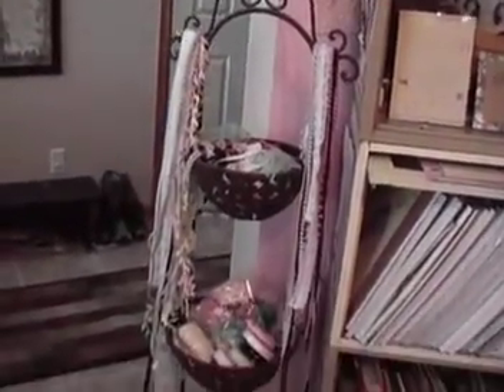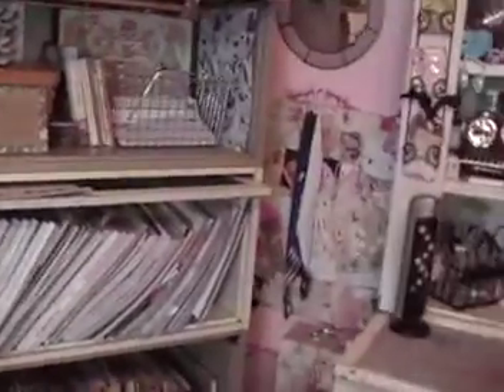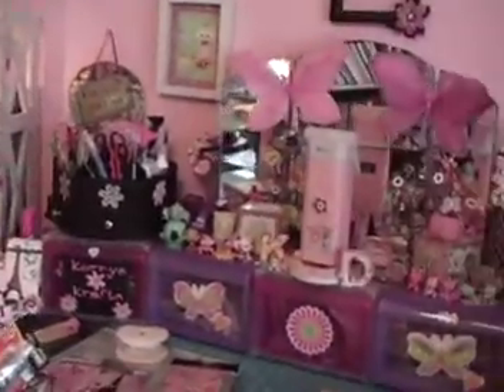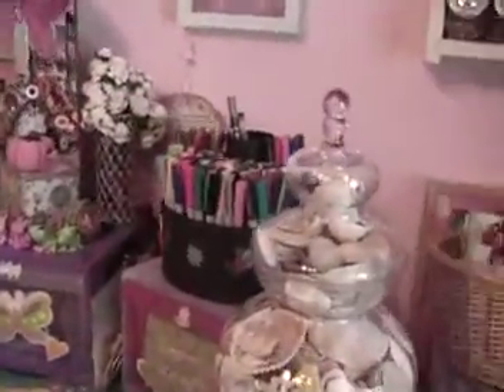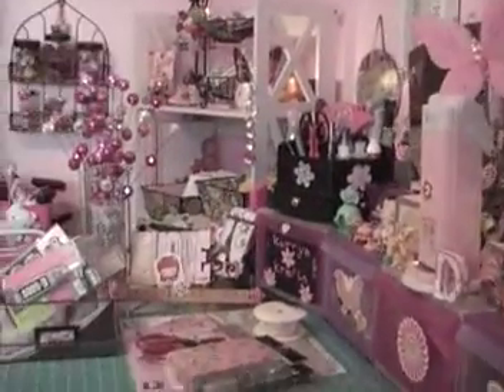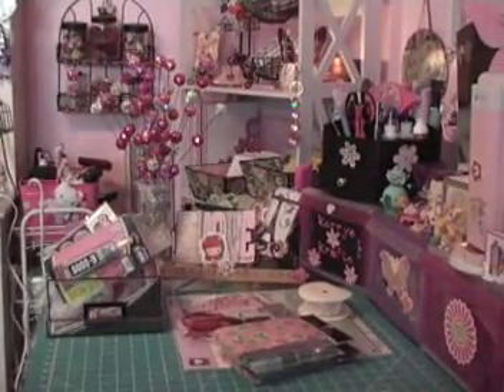I love it. It goes with the room. I'm trying to think out of the box and use different storage options for everything. So I'm going to take you around here, hopefully not making you too sick real fast, and then I'm going to sit you up right here where you usually are and we'll get started on my haul.